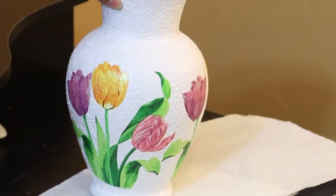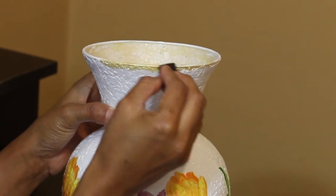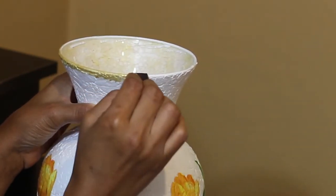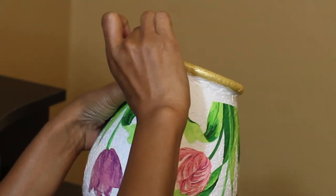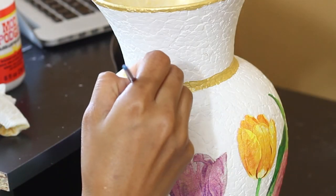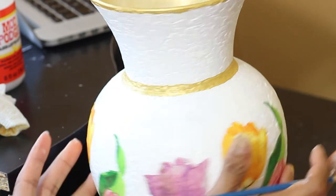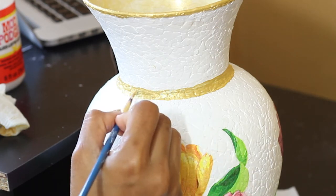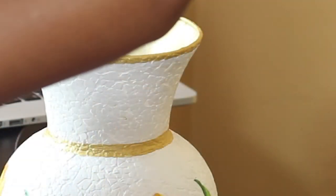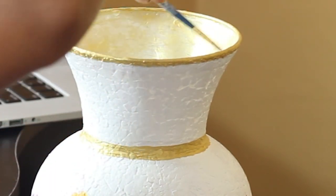I did this all around the vase. Once the mod podge was dried, I used some yellow gold on a sponge and dabbed it on the mouth and lower rim of the vase. I also painted the neck of the vase gold, trying to give a thin band around the neck. Then I painted the inner sides of the vase with a thin layer of gold to give a nice gold-white effect to the inner sides.